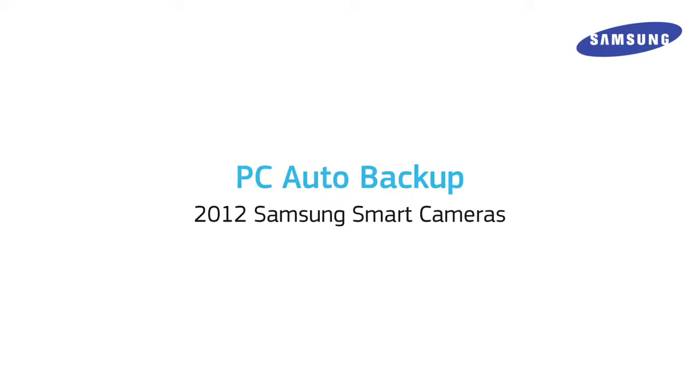With the 2012 Samsung Smart Camera lineup, you can use your camera's built-in software to automatically save your pictures over Wi-Fi with PC Auto Backup. Follow along with these steps to install and use Auto Backup.